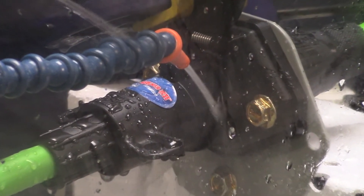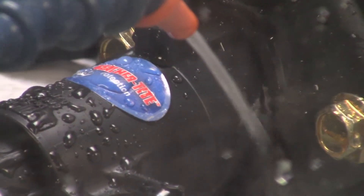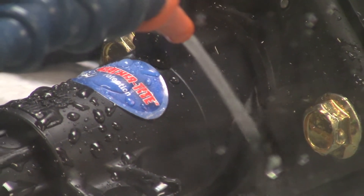When put to the limits in the Philips engineering test facility, the WeatherTite permaplug was subjected to a constant high velocity stream of a solution of water and chemicals to show the revolutionary power of the WeatherTite seal.